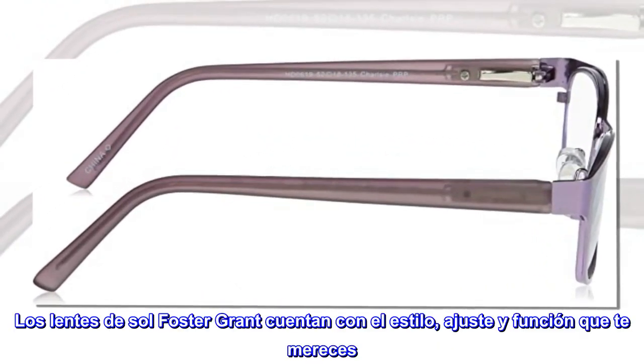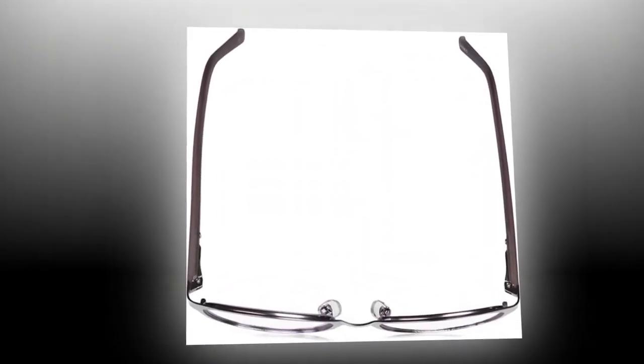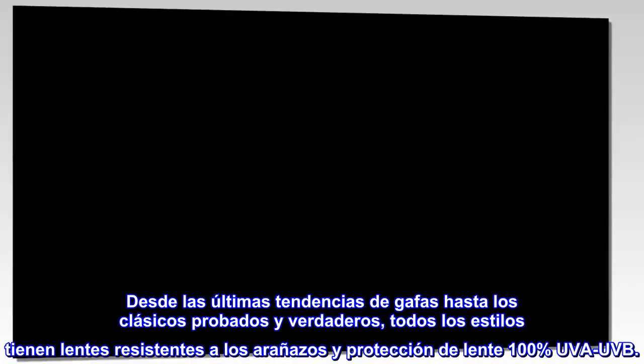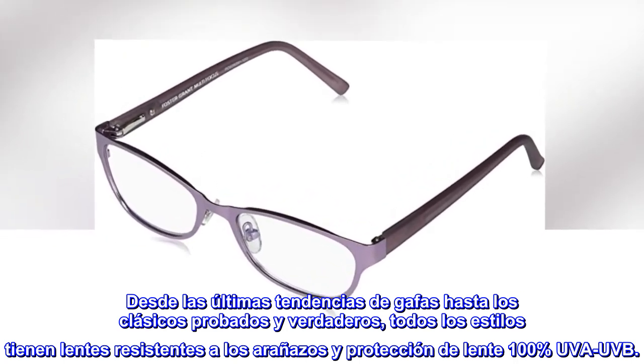Los lentes de Sol Foster Grant cuentan con el estilo, ajuste y función que te mereces. Desde las últimas tendencias de gafas hasta los clásicos probados y verdaderos, todos los estilos tienen lentes resistentes a los arañazos y protección de lentes 100% UVA-UVB.